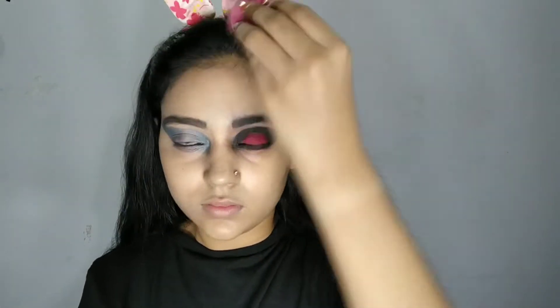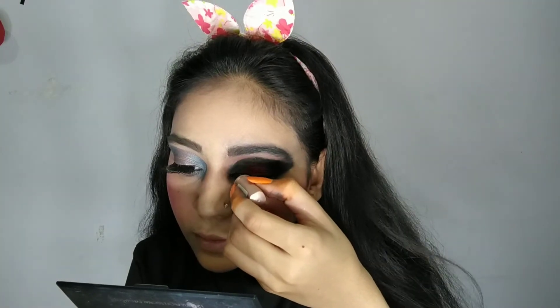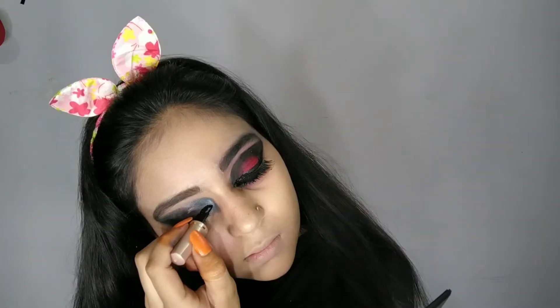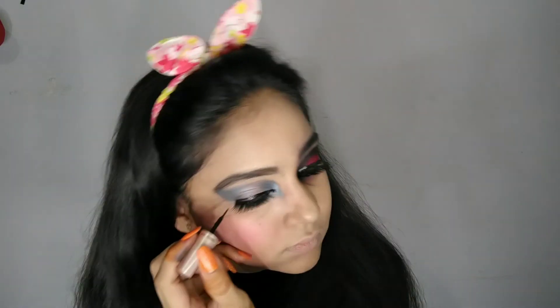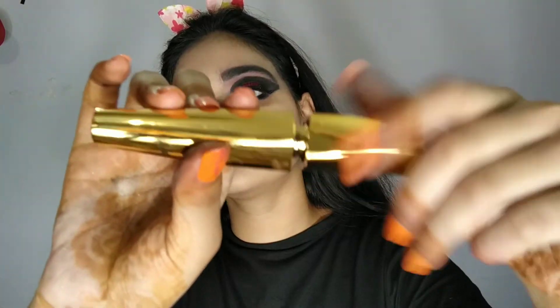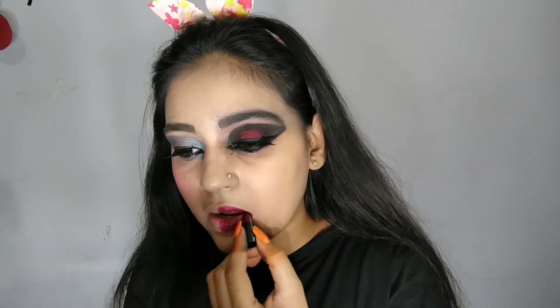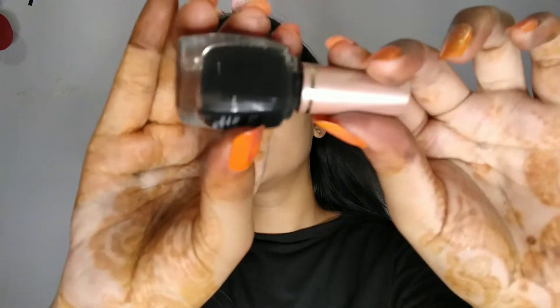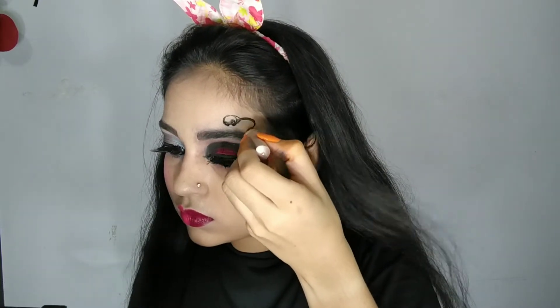I will set the foundation and then draw my eyeliner. I have put on false eyelashes off camera because on camera it is impossible as it takes time. If you want a video on that, let me know. I will apply mascara. I have a mini lipstick to show you — it is very cute and very pigmented. I have drawn a little liner on my face for a bit more dramatic look.